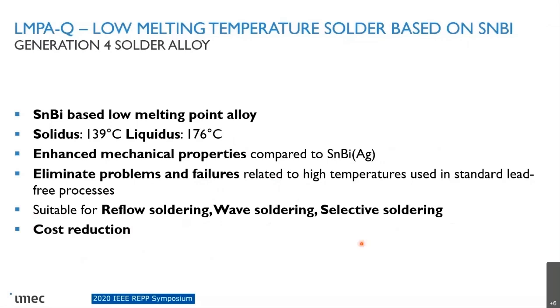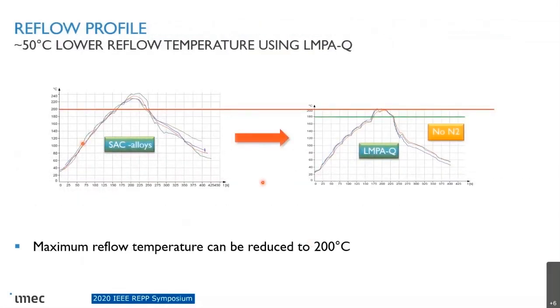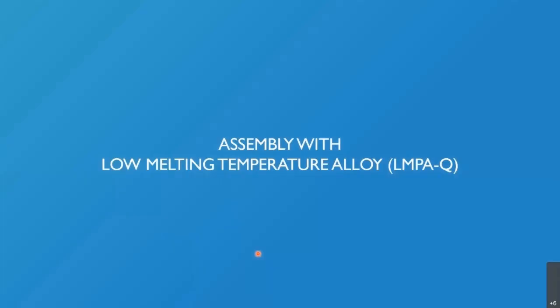The much lower cost comes from not needing silver or other expensive precipitation materials — you can also gain on the cost of the solder material. You can solder with this material about 50°C lower than with SAC alloys, so around 200°C. It doesn't need much explanation that this can be very beneficial for components. What about the advantages of assembly with this material?